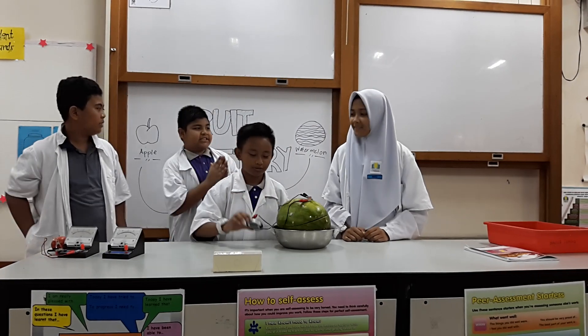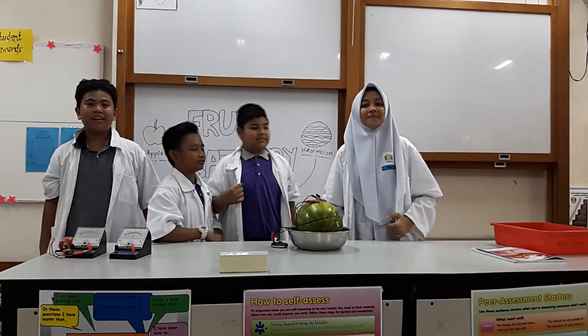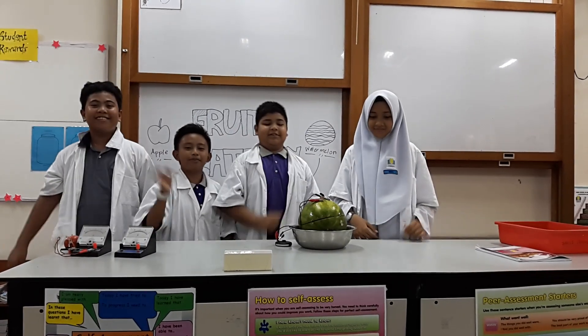Congratulations, everyone. It's all from us. Thank you! Bye!